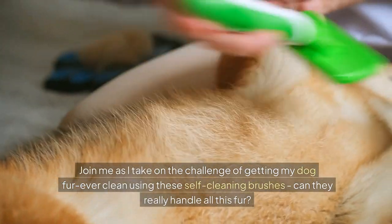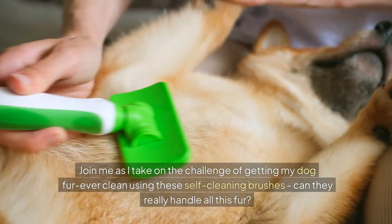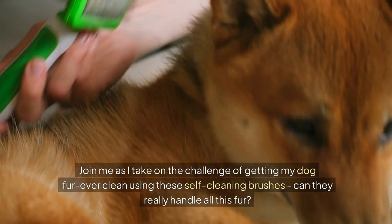Join me as I take on the challenge of getting my dog fur ever clean using these self-cleaning brushes. Can they really handle all this fur?